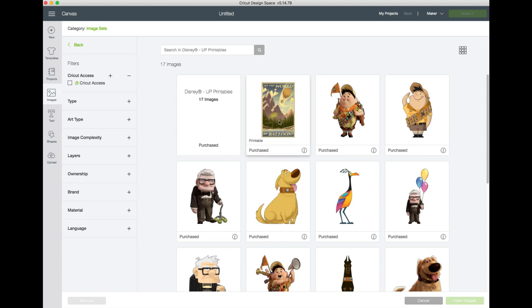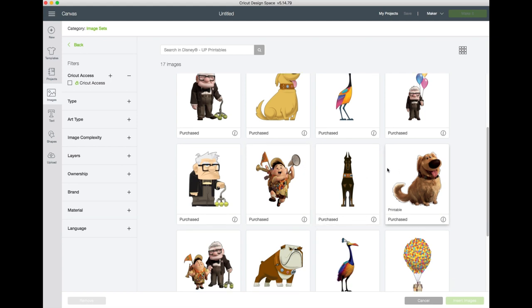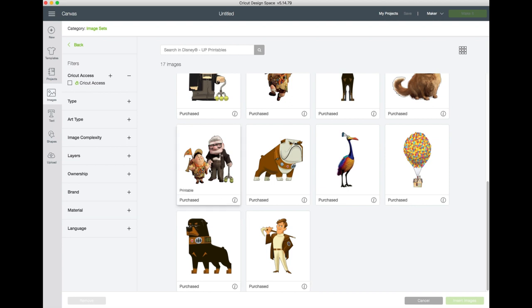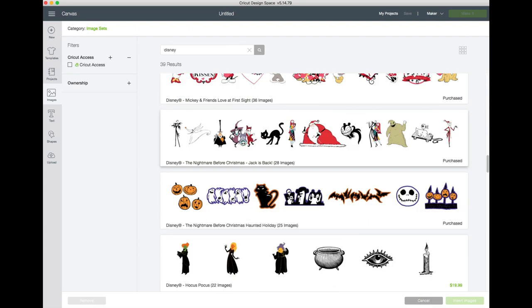These sets are printable, so this is perfect if you want to do something with printable vinyl — it would be so cute on t-shirts or a tote bag. They have all the different characters, the little dogs, everything you'd want from the movie Up. Just look at the detail — it's really really cute. It's a huge value at only $29.99 for over $116 worth of product, and there are 17 printable images in this set.